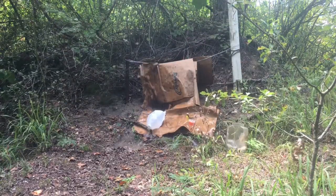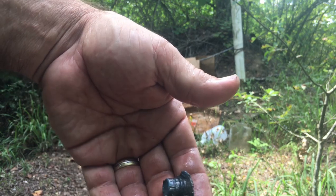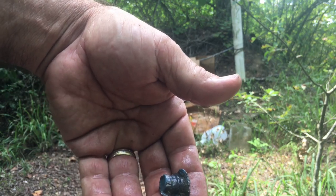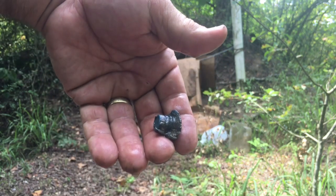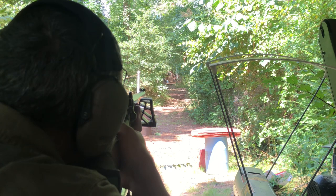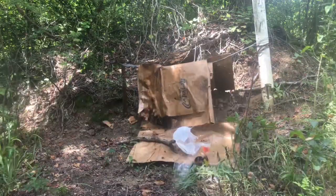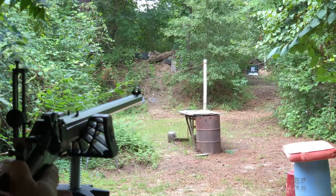It hit just a little bit to the left. That bullet, after we dug it out of the ground, probably went about three inches into the ground after it went through those water jugs. We're trying it again on another water jug — it still hit a little bit to the left.